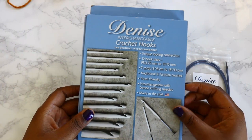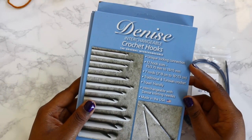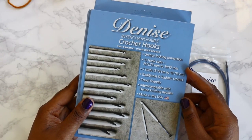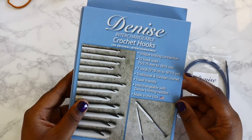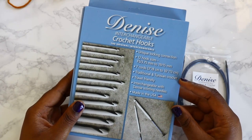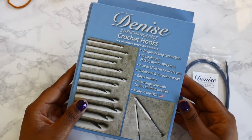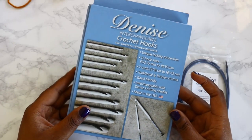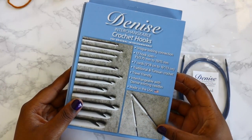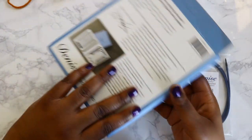When you receive it, it comes with a cardboard sleeve that lets you know some of the features. It's got a locking connection that I will show you. It's got 12 hook sizes, which I was really excited to see — that's the most hooks I've seen in any Tunisian crochet set I've purchased. It's got seven cords, so if you're working on multiple projects you won't get caught up not having the cords you need. Of course you can do traditional and Tunisian crochet. It is travel friendly — sort of — and it's interchangeable with Denise knitting needles, using the same locking method. They're made in the USA, which is pretty awesome.